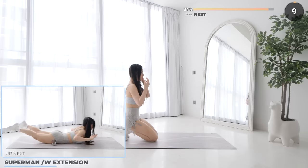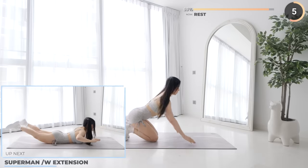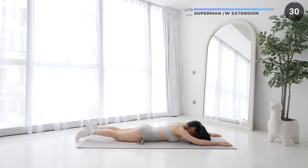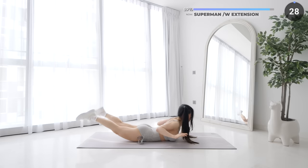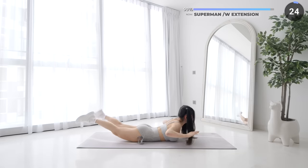You're doing great guys, we're almost there. Get on your belly and we've got superman with extensions coming up. Lift both legs and arms up and then pull your arms back, working the back. Just one more exercise to go after this.